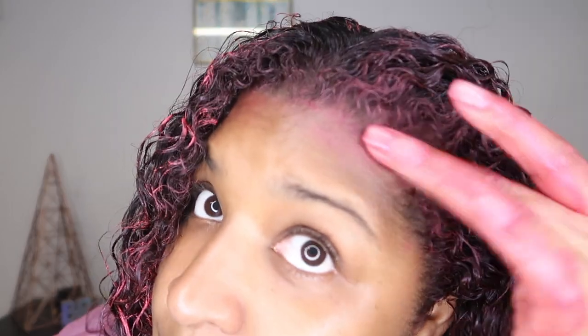My hair smells good. I gotta do something about getting it on my forehead though.